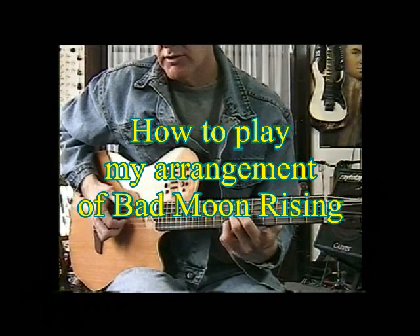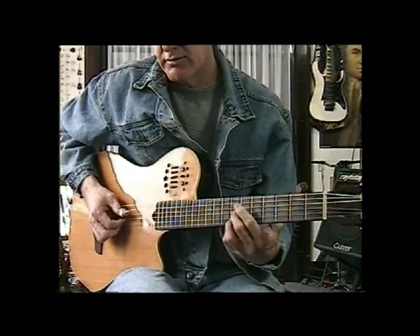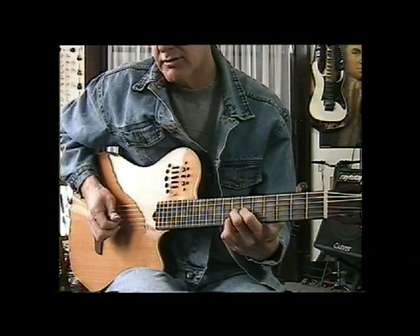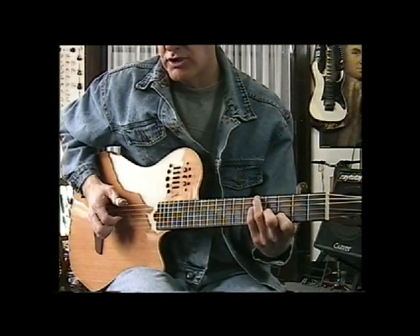We're going to start by going up to the 7th fret with a D and an F sharp there. There's a couple of ways we can do this. A in the bass, an A chord there, G, D.